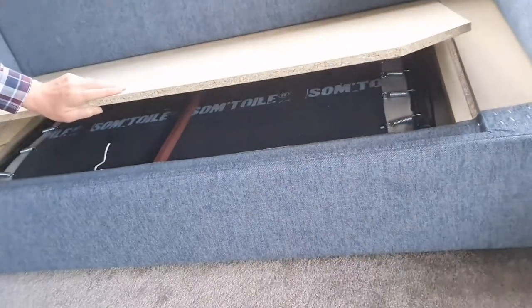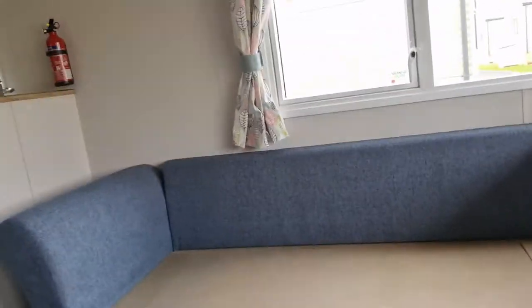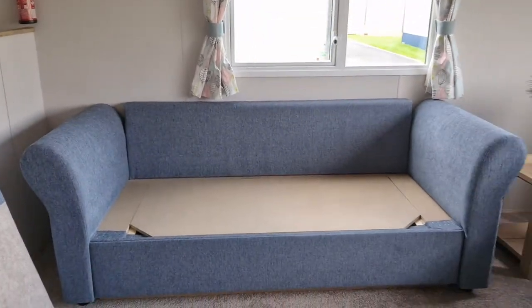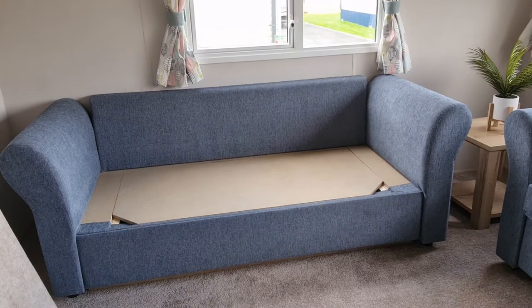Put down the board and there we are. We can put all the cushions back in their place and the sofa will be back to its original state.